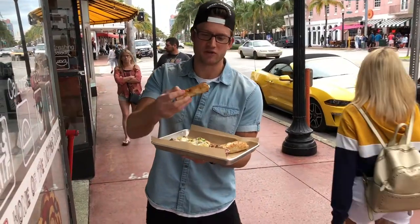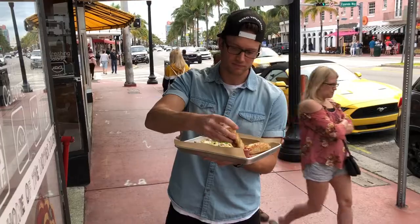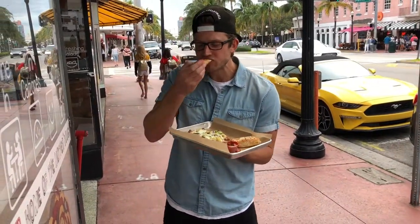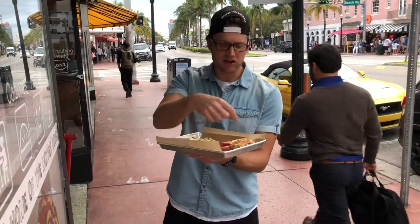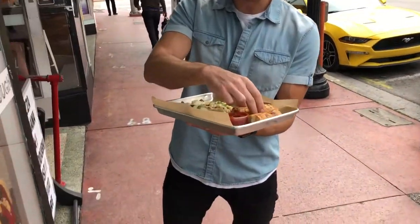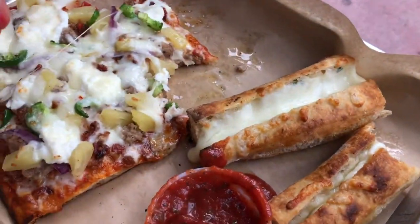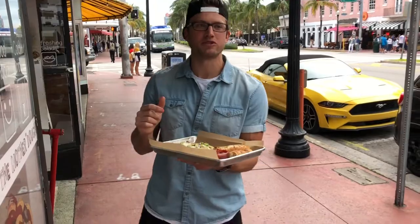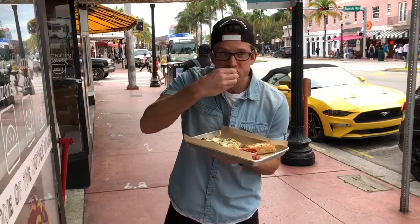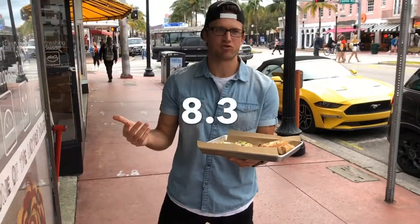Now, special bonus review with the garlic bread. A little dip — you've got to do it. One bite. Crunchy, cheesy. I like how it's cut. It's like a little mozzarella boat in there, and it's different. We're going to sprinkle some Parmesan on there — it's probably going to kick it up a notch. Good garlic bread. I go 8.3. 8.3 on the garlic bread.